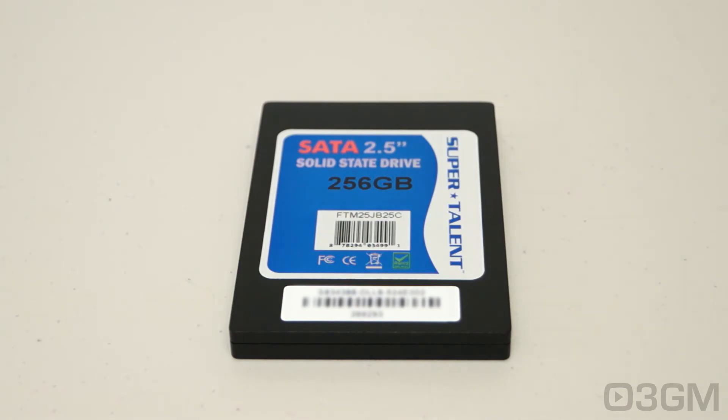You don't have to worry too much about that because the mean time between failure is over 1,000,000 hours. By the way, the warranty on this is 2 years. It measures in at 70 by 100 by 9.5 millimeters.